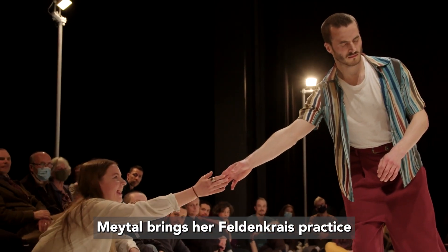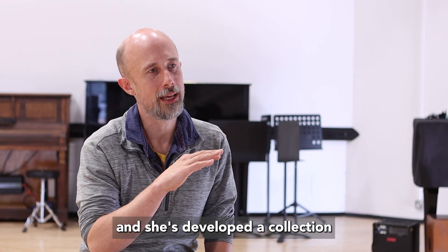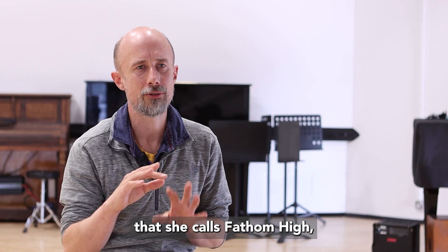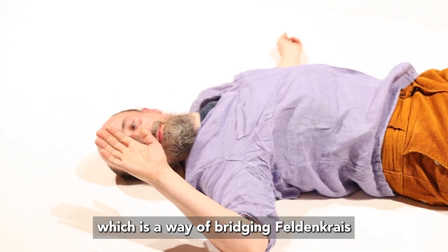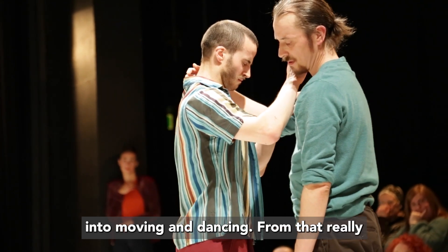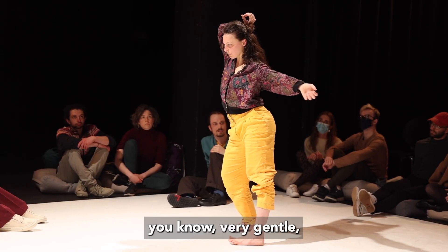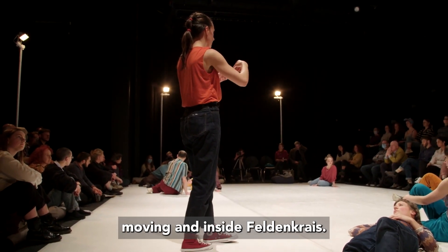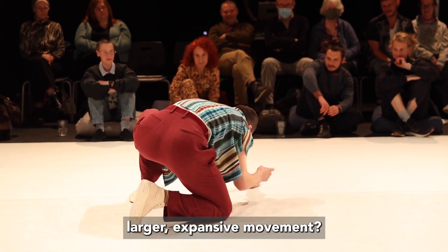May Tell brings her Feldenkrais practice and has developed a collection of tools — a method she calls Fathom High — which is a way of bridging Feldenkrais as a practice into moving and dancing, from that really subtle, very gentle moving inside Feldenkrais into more expressive, larger, expansive movement.